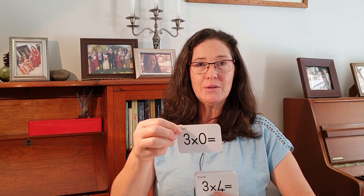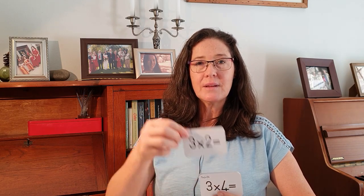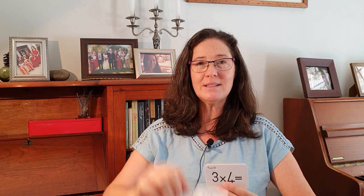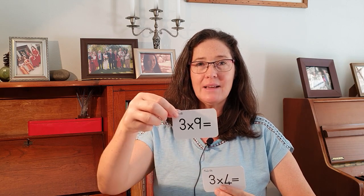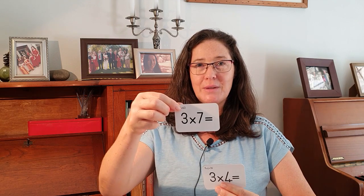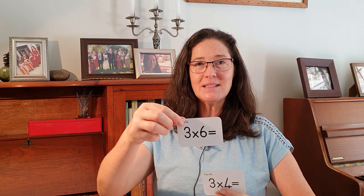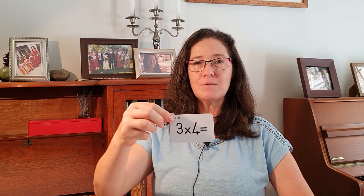Here's an easy one — three times 10 is 30. Three times zero is zero. Three times three is nine. Three times two is six. Three times twelve is 36. Three times eleven is 33. Three times nine is 27. Three times eight is 24. Three times seven is 21. Three times one is three. Three times six is 18. Three times five is 15. Three times four is 12.